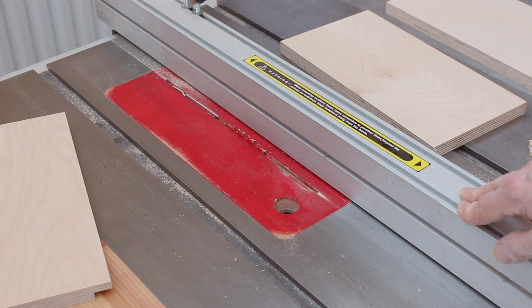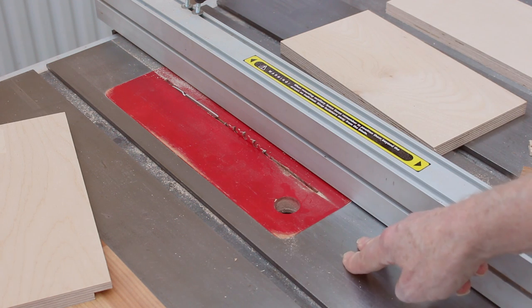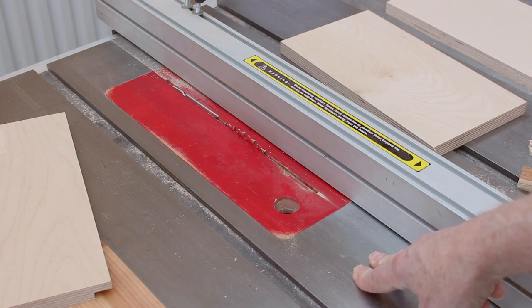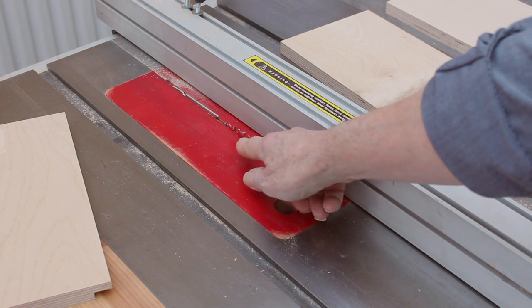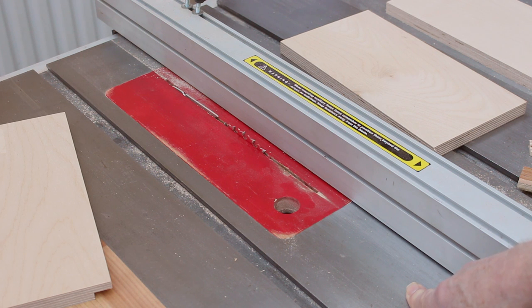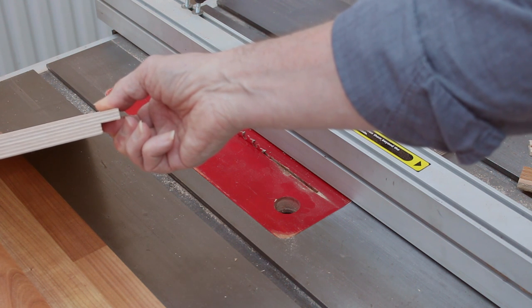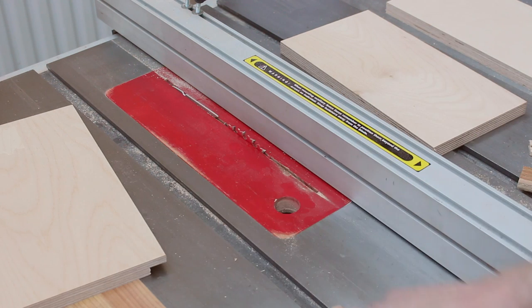Why not put a dado stack in? Well, European table saw manufacturers don't put enough arbor on the motor to take a dado stack. And contrary to popular belief, there's no health and safety regulation preventing a dado stack even for hobbyists — they just don't do it. Why not put two blades next to each other? Very dangerous — if one blade chips a carbide tip off the other, that tip goes flying at high speed. Why not route out the rebate? I'm not very good at routing rebates even in simple wood, and in plywood with alternating grain directions it's nearly impossible. So — one nibble at a time it is!